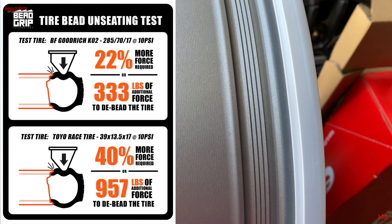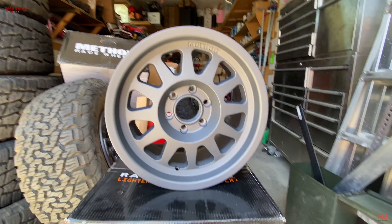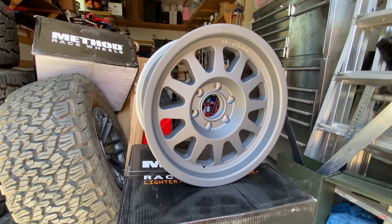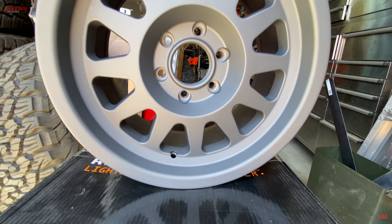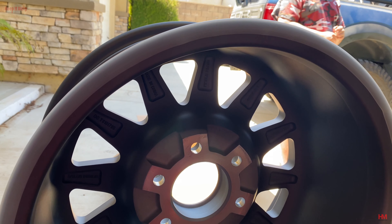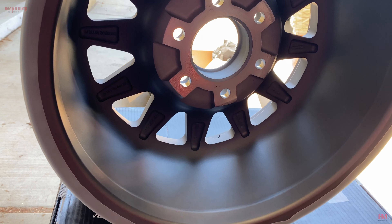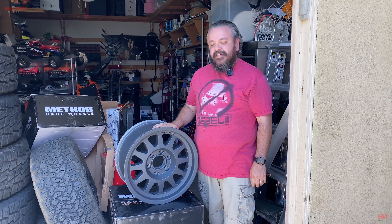Honestly, I didn't want to deal with the issues of running beadlocks anymore — it's just too much work. And then lastly was the price. In order to find a comparable off-road wheel, I was going to pay close to three to four times as much to go to a full beadlock setup, and honestly that was outside of my budget. Method proved to be the most cost-effective, the strongest, and honestly the best-looking wheel I could find for my budget.